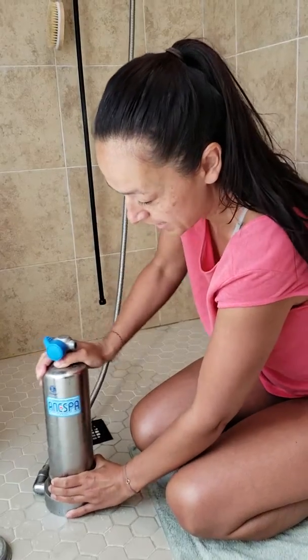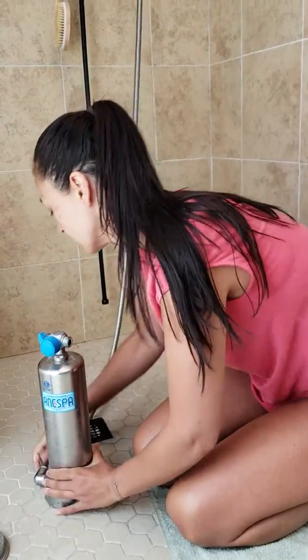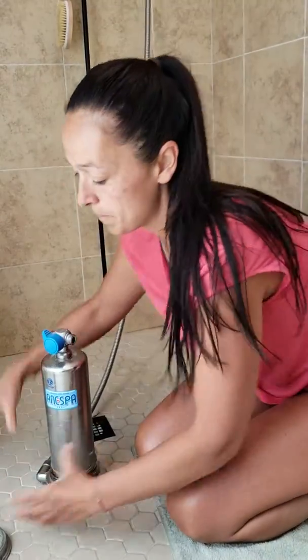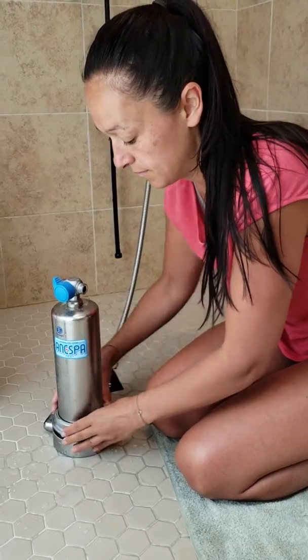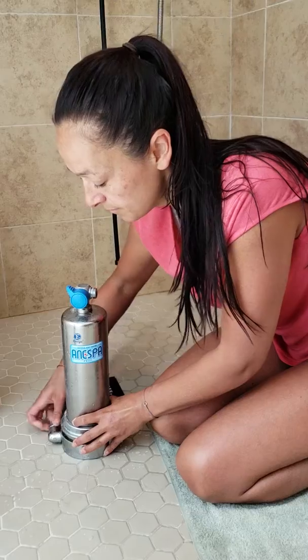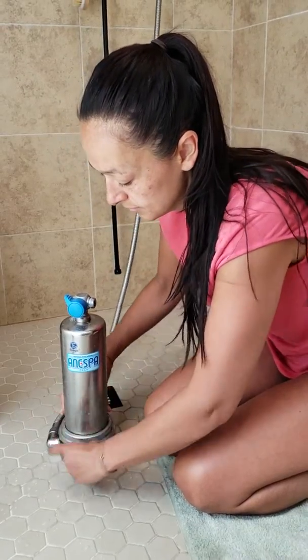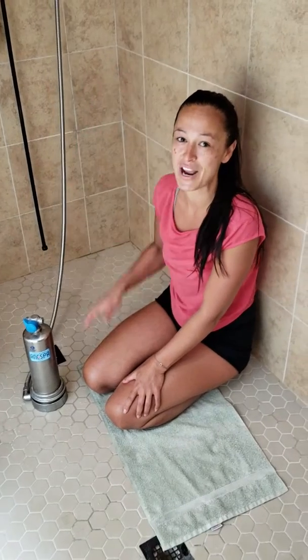We work this back down, put this piece back over the top, screw it down tight, make sure this is tight again, and we're good to go — contaminant-free shower.